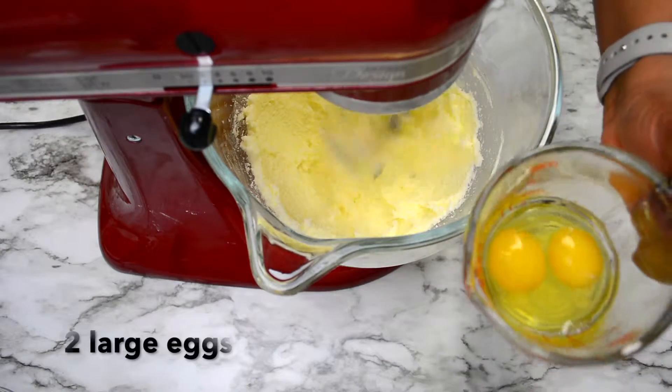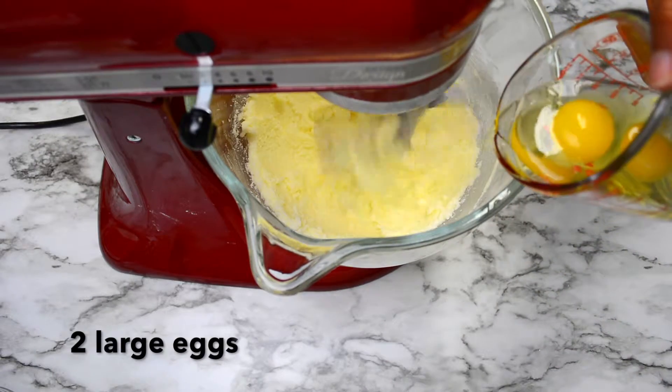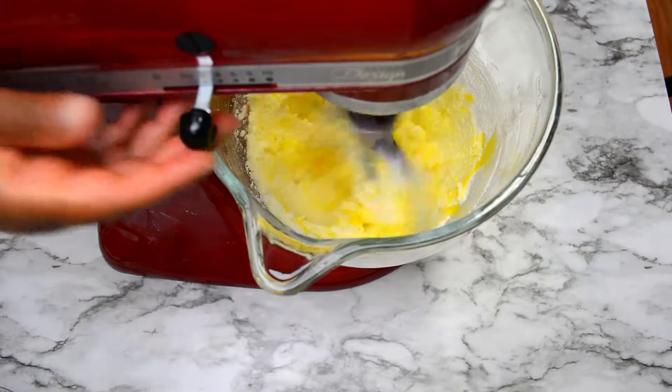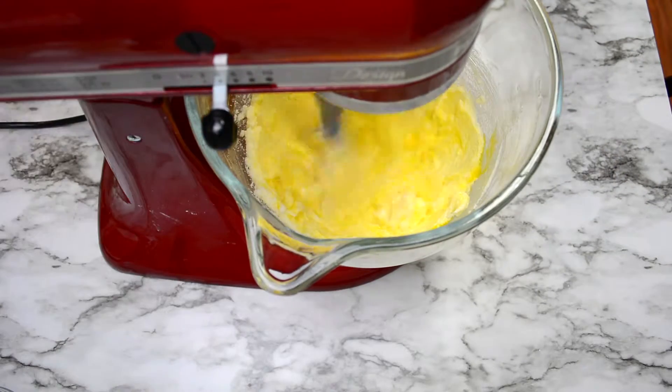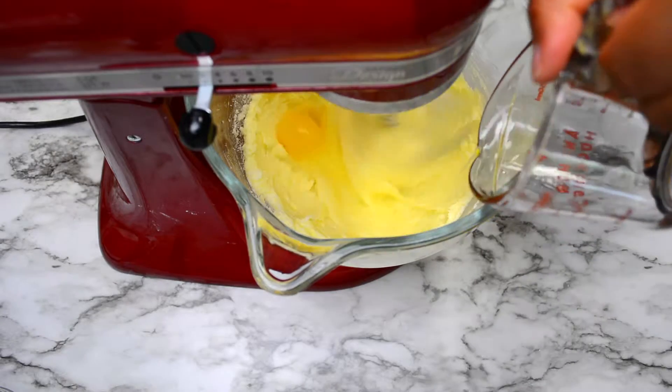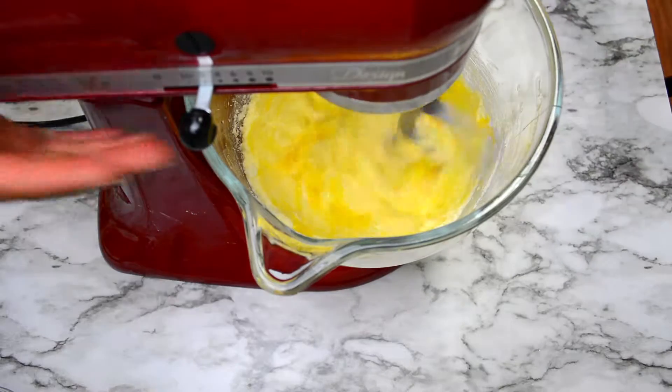Once the sugar and the butter are blended well, then add in your eggs. We have two large eggs here and add them in one at a time. I like to use a measuring cup because it allows me to better control adding those eggs in so that I don't make a mistake and dump in all of them at once.